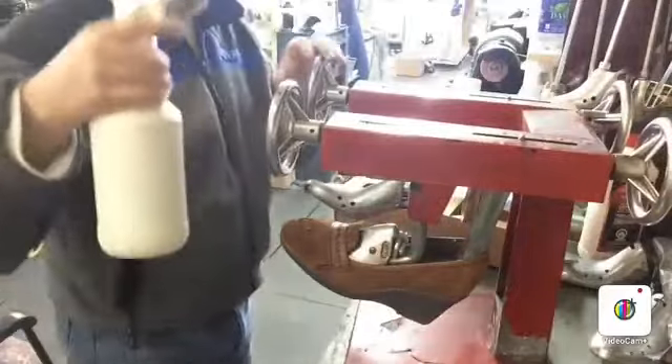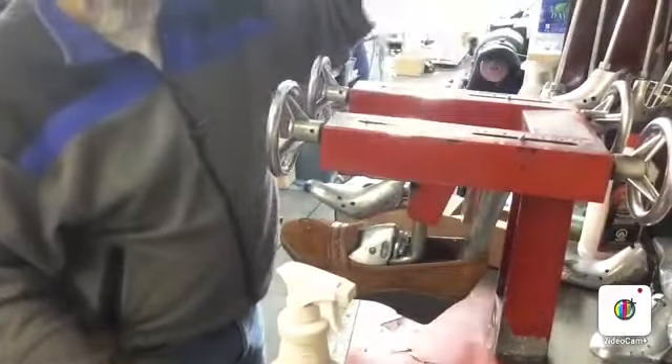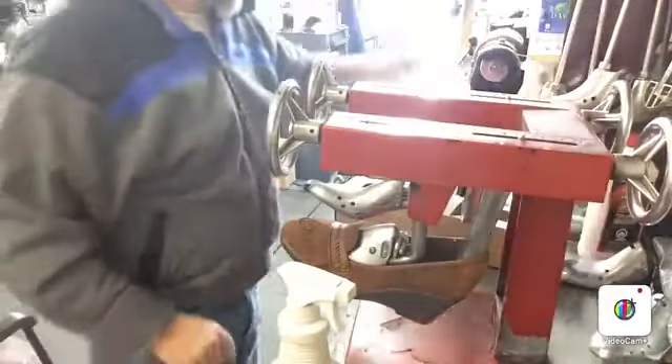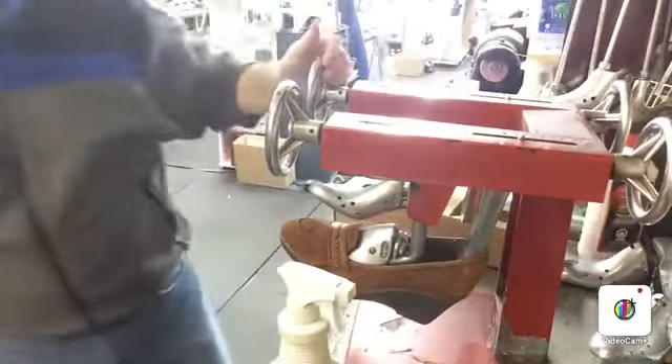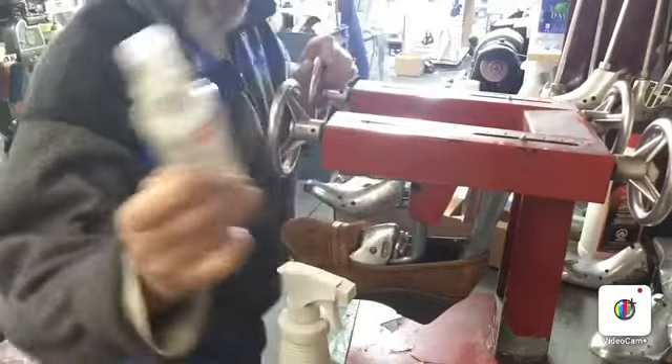Before we push it all the way, what we do is we put a liquid stretcher. It's alcohol-based. It comes in large gallons like this for shoe repairs, and it's also available in retail formats — it comes in different brands. This is the one that I sell.